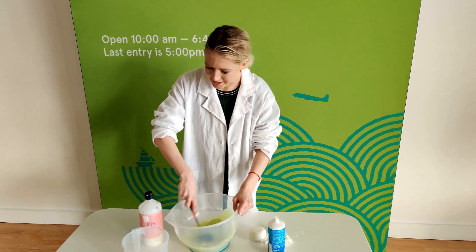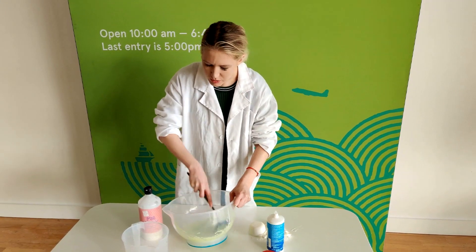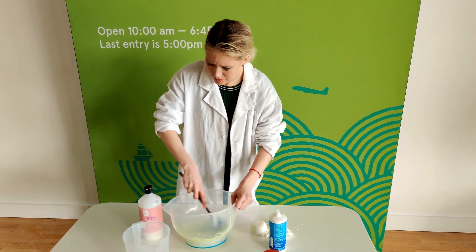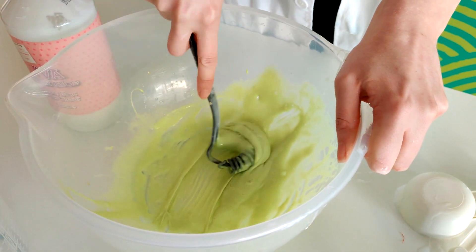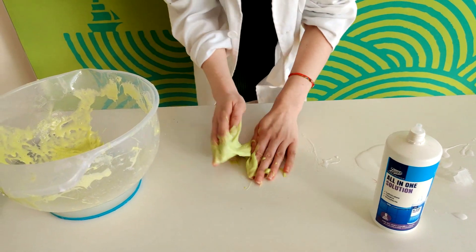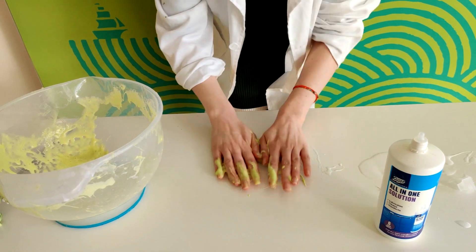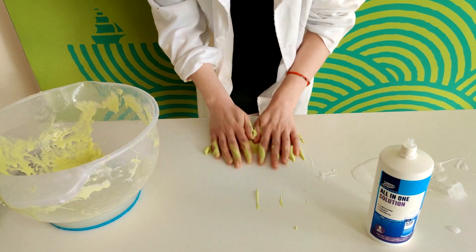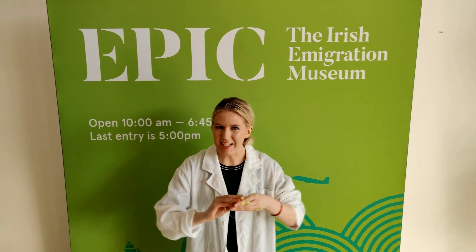And guess what's next? More mixing! It's really important that you keep mixing and just don't stop, because if you stop your slime won't stick together properly. You can already see it's changed consistency. This is the really important part — you need to knead the slime, sort of like you're kneading bread, and move it back and forth along the table. This makes sure that the slime condenses and stays together. Hey presto, it's slime time!